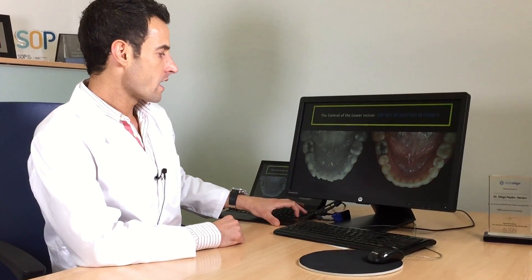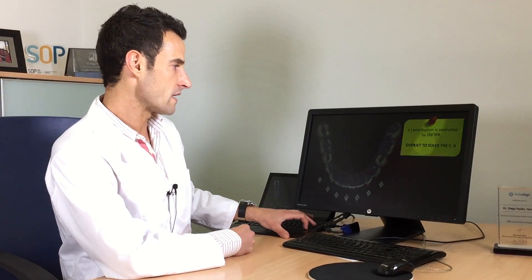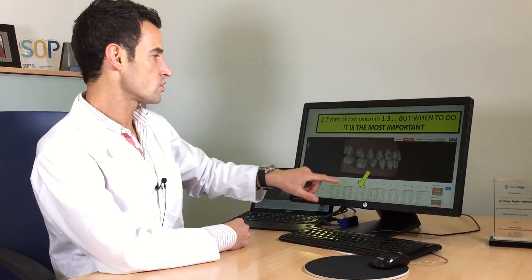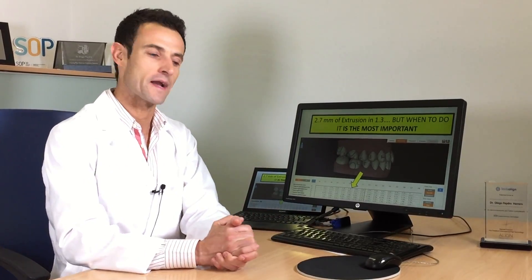IPR in the lower arc to create the overjet. We need also some extrusion of this canine. We have to think about when is the right moment to do the extrusion — if you try to do the extrusion and you don't have the space, you're going to fail. Remember: first you have to create the space. In this case, we're going to create the space with the distalization, and after that we move the canine.